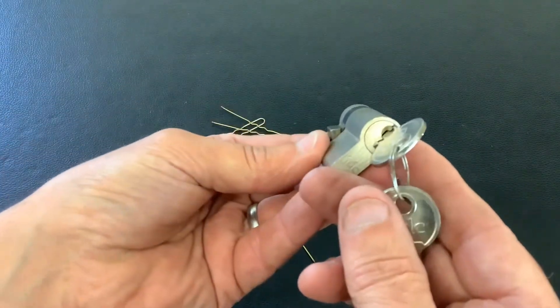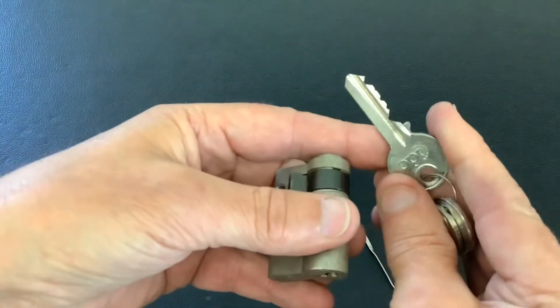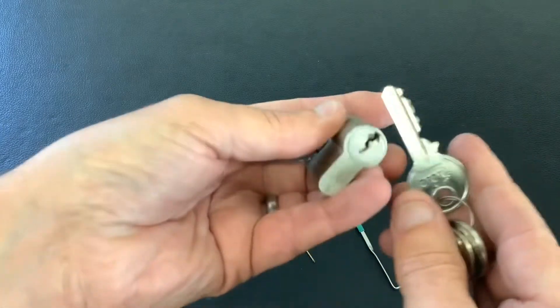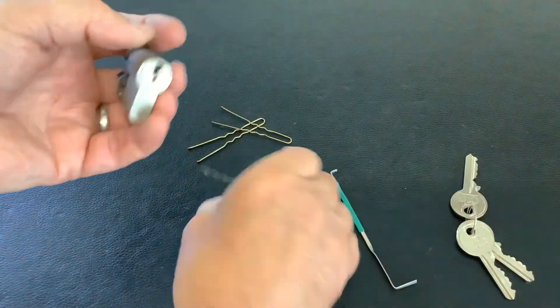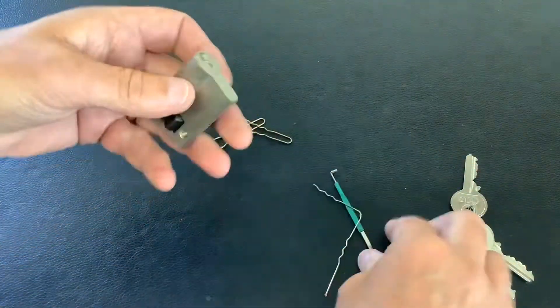I've tried a couple of euros but I've come across this IDC in my box - it's a five pin, and that's the bit in on the key for it. Believe it or not, I've raked it open just with this air grip, and all I've done is snip the end off it. I've not changed the profile of the air grip.